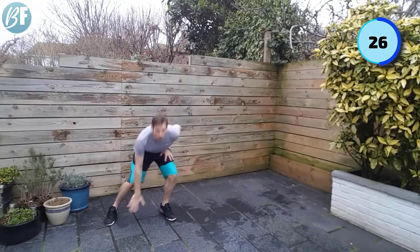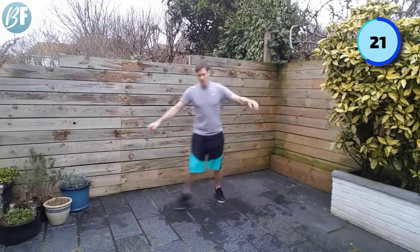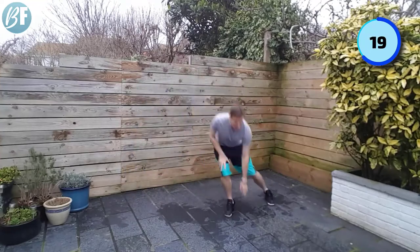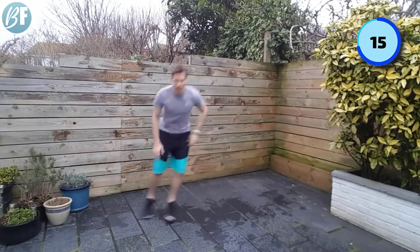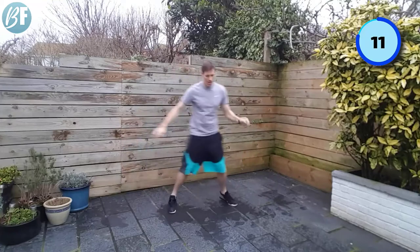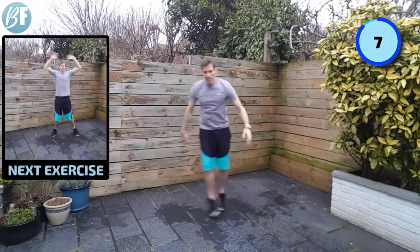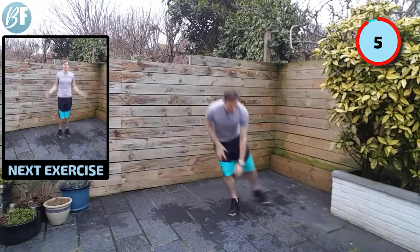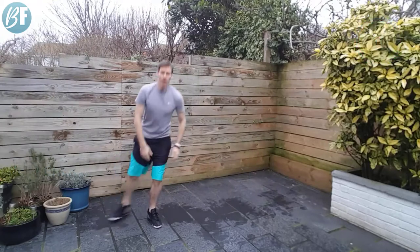That's not going to stop me working out though. Might even be a bit of drizzle, but I'm going to keep going. Come on legs. Push push push. 10 seconds to go. Keep that pace up. Three, two, and one.